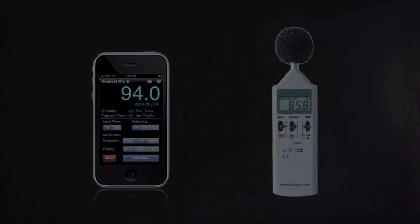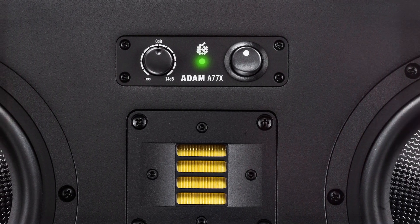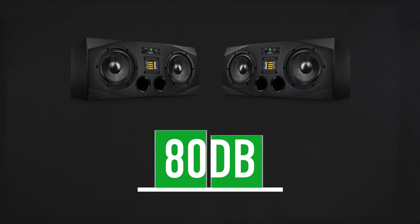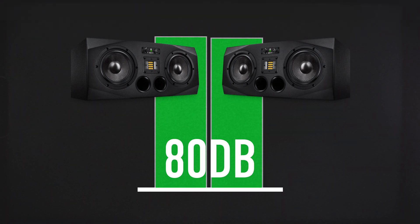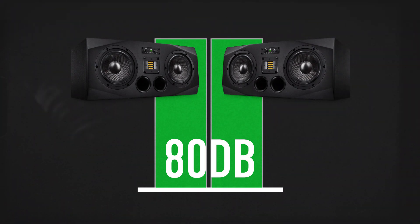We will start by calibrating the A77X. Place the A77X input at zero and the Sub 15 at minus 60 dB. Solo the pink A77X track. Place the SPL meter in the listening position and turn up your control room volume until the SPL meter reads 80 dB. Leave the control room volume there.